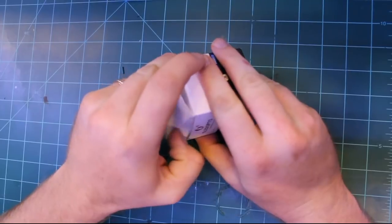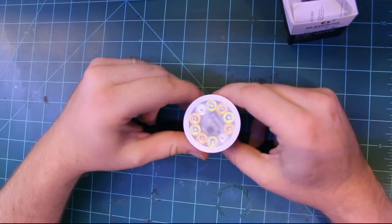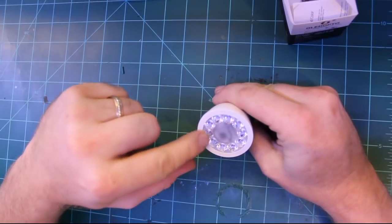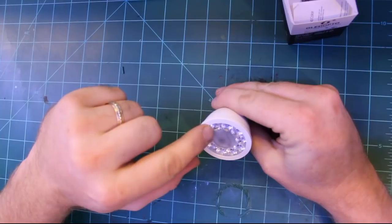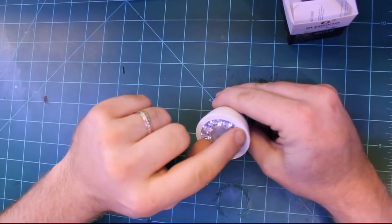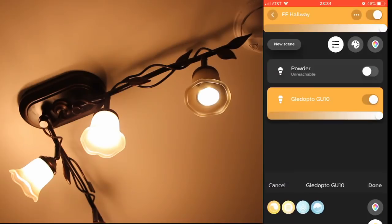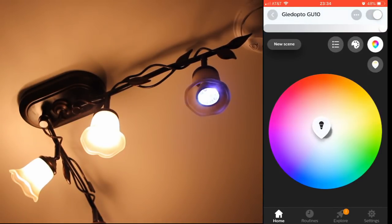Gladopto also makes a GU10 bulb, which is also RGB and white. With this one they seem to have focused on getting the white color brighter and better represented, based on the number of different color-temperature white LEDs in the ring. In this clip you can see how it compares to standard GU10 bulbs in my lighting fixture — it matches the color temperature of white pretty well, and the RGB light adds a nice shade of color to the overall light.